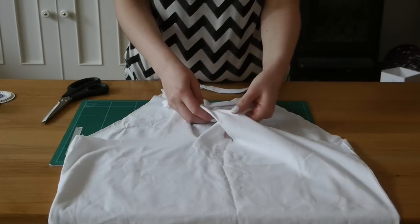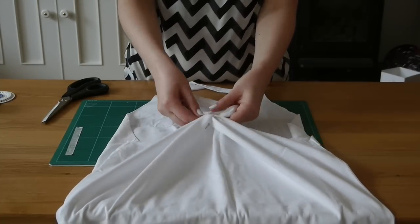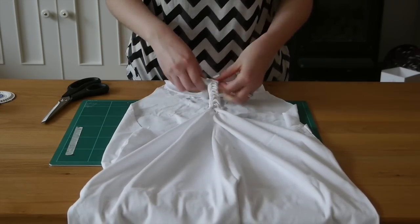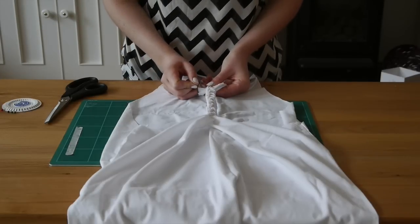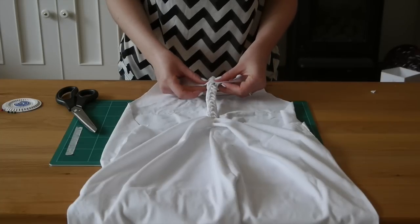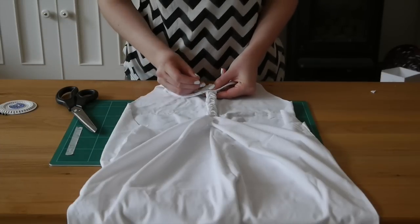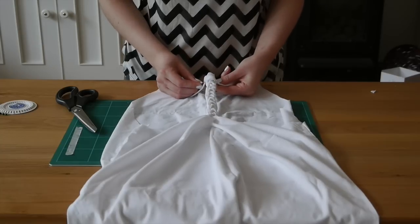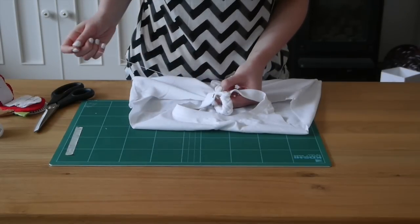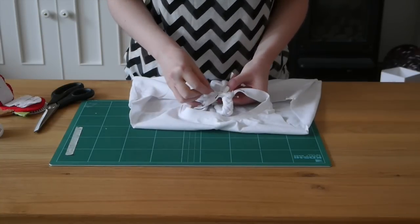Take your strands and start plaiting them just like you would with hair or if you're making a bracelet. Once you've plaited all the way to the end, pin the sections together. Then pin the end of the plait to the neck band and sew it in place — just a few stitches to make sure everything's nice and secure. Since it's on the inside of the neck band, you don't have to be too neat.